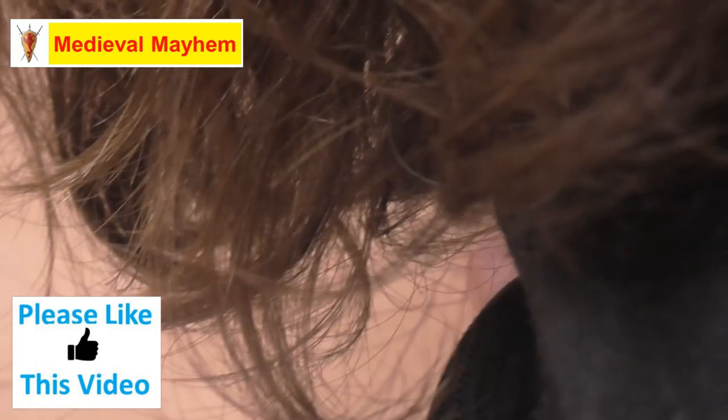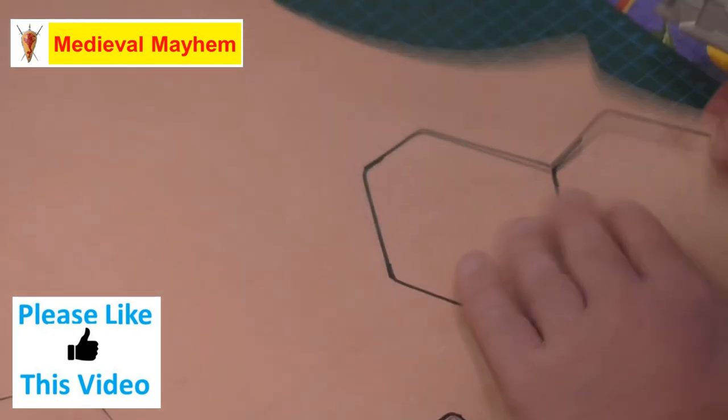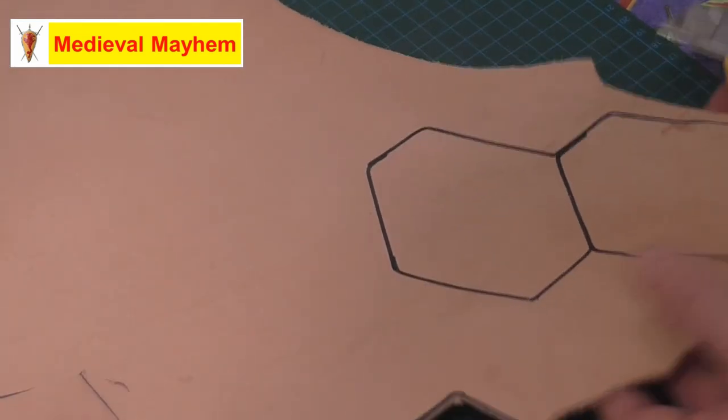On projects like this I'm going to use a brand new blade for each one of my leather projects. These blades really don't cost that much money. This is a great knife by the way — I highly recommend it.